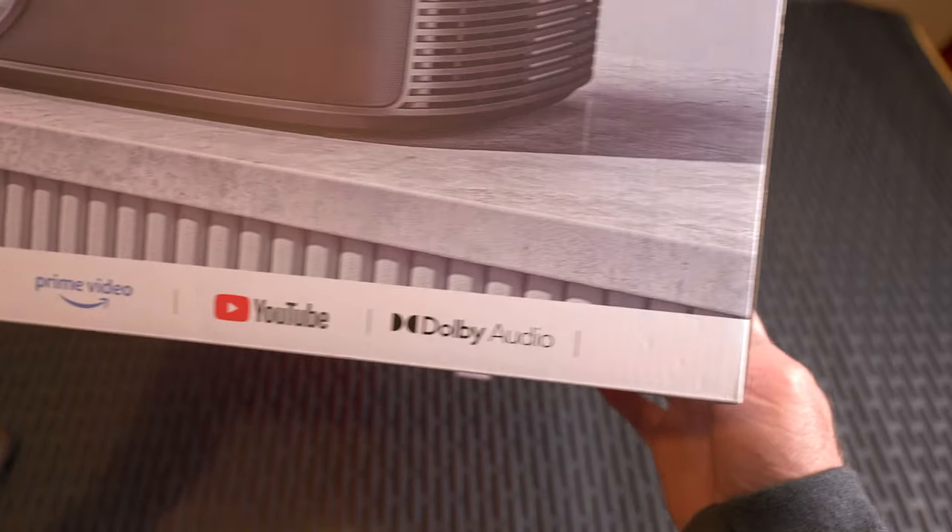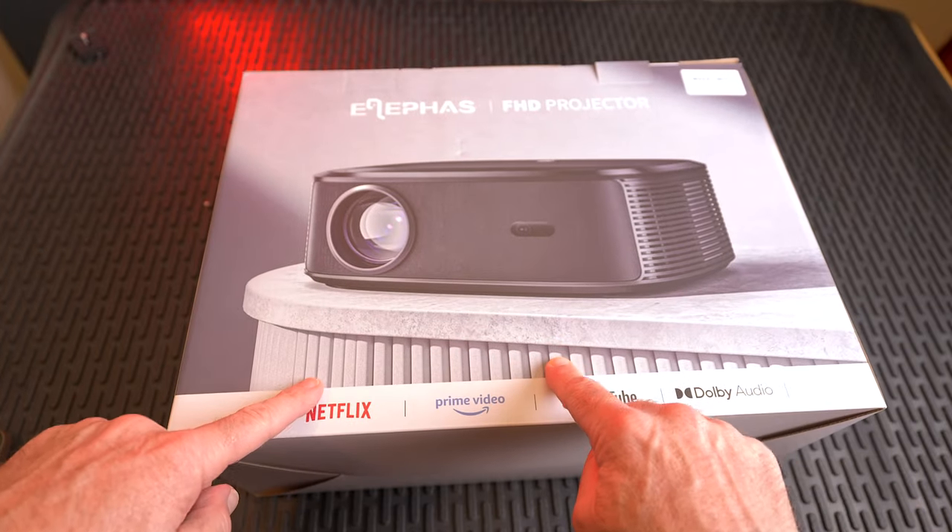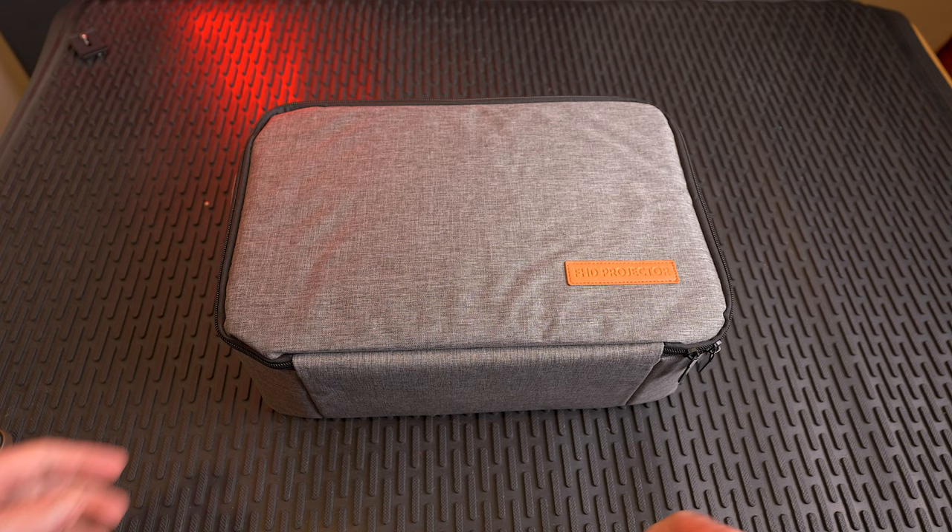It's advertising Netflix and Prime Video at the bottom here — it talks about Netflix, Prime Video, YouTube, and Dolby Audio. So let's get inside this box.